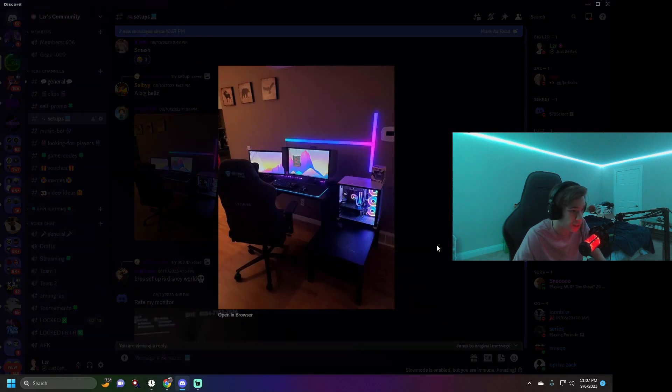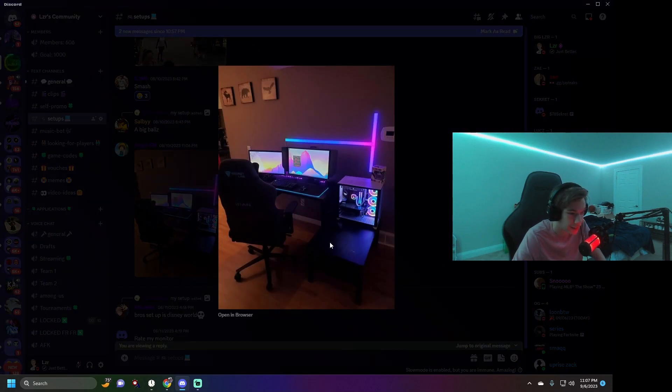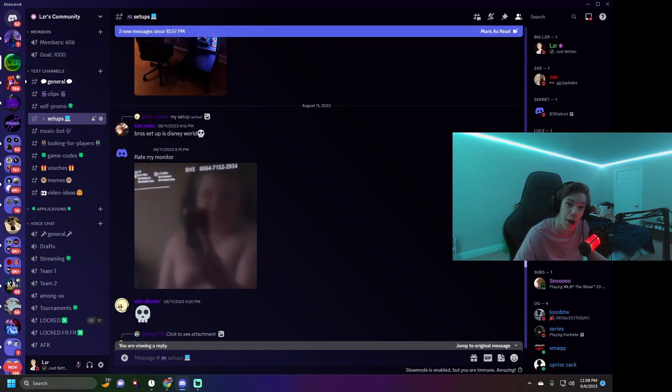Then we have Angel who plays in the living room. That is a very clean setup. I don't know if it's real or actually his but it looks really nice. The PC looks good — looks like it has liquid cooling. I'll give it a 7 out of 10. Good colors, LED strips — it's a decent setup.